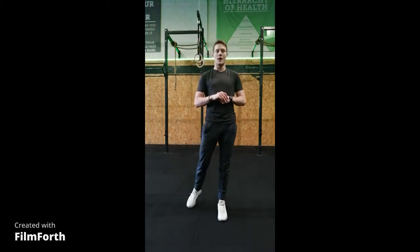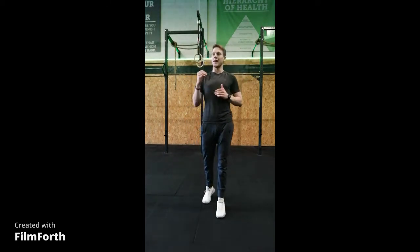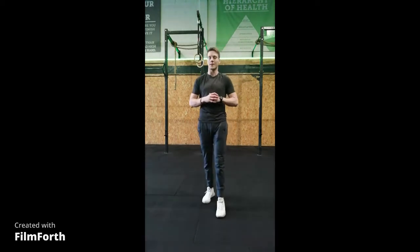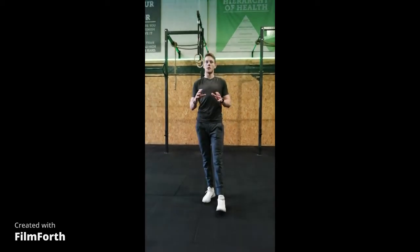Workout number 1 is going to be an 8-minute workout. Between you and your partner, you have to complete Part A and Part B. Part A: you and your partner have to complete 60 burpees over the bar. You can complete and share the reps however you want.